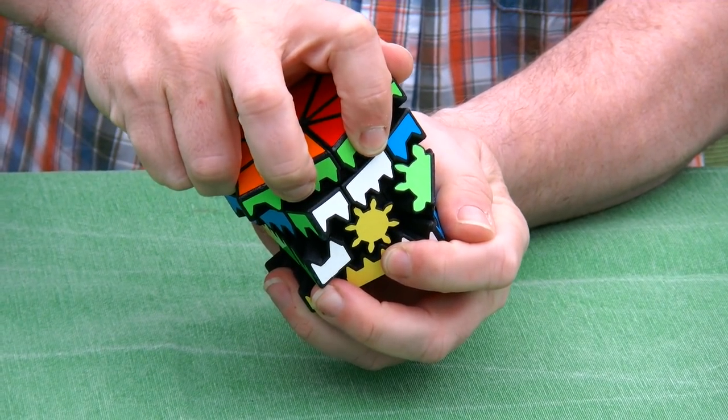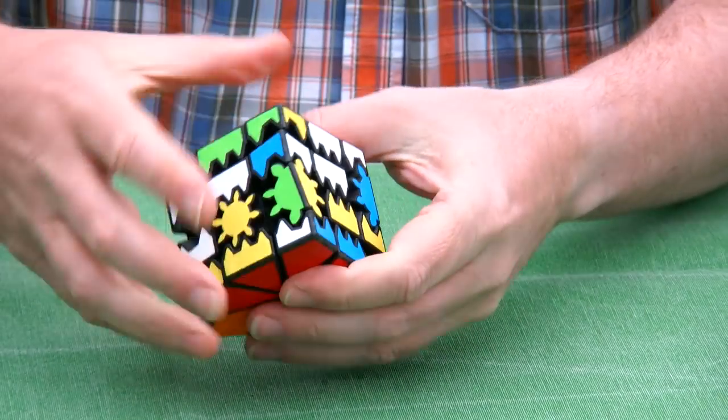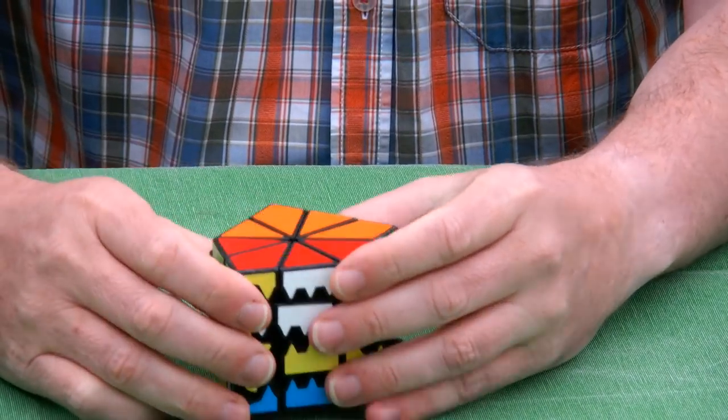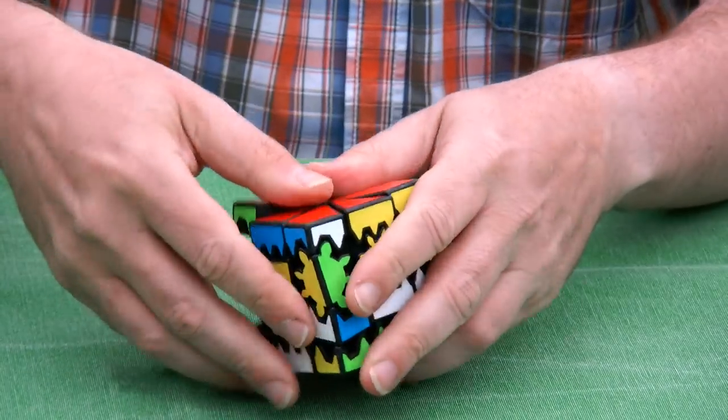Here you see that all four layers are turning together. And here we are at the next stage, and we can scramble it even further, like this, and all the slices.